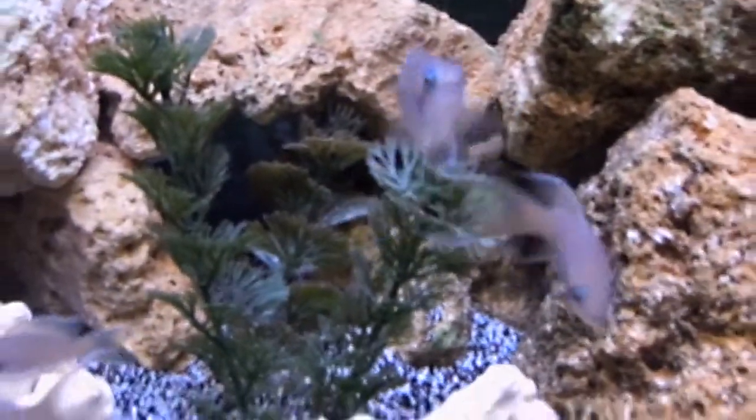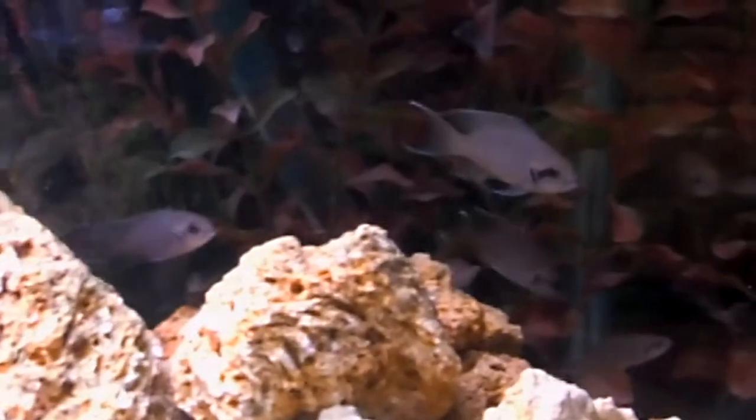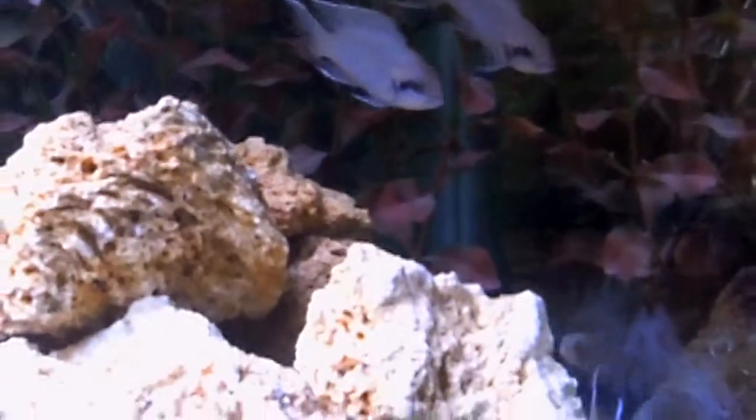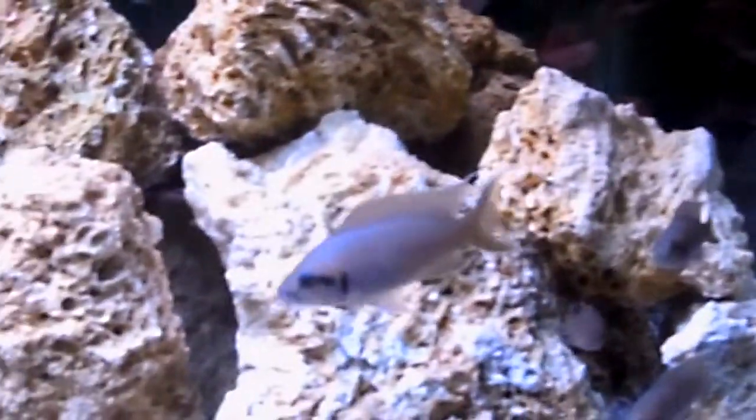I probably need to add some more hiding spots to restrict the dominance a little bit. I've got this one in the corner — he's getting picked on pretty good. So I'll probably move him to the 30 gallon below for now, just to get his fins to grow back and get him more comfortable.